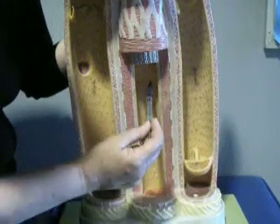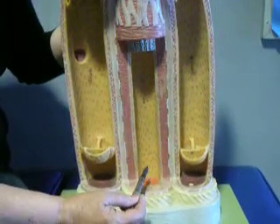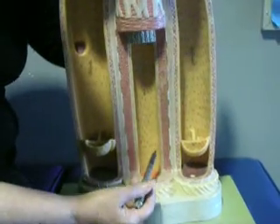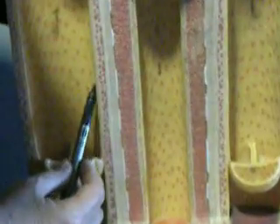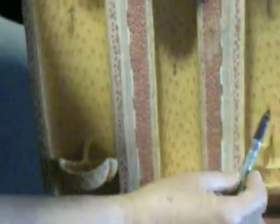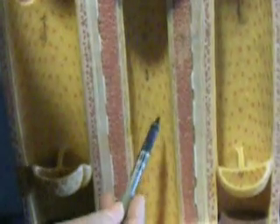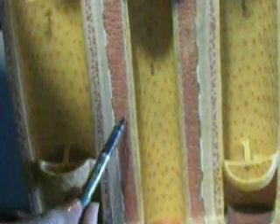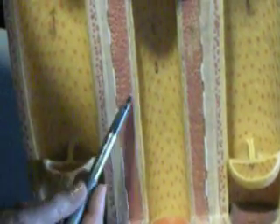Traveling in the opposite direction would be the flow of blood in the artery. The walls all have three coats or tunics. The innermost coat is called the tunica interna, and it's simple squamous, which makes the endothelium on top of the basement membrane. In the artery, we also have the internal elastic lamina — not in the vein.